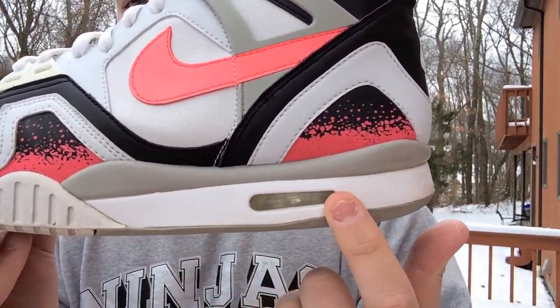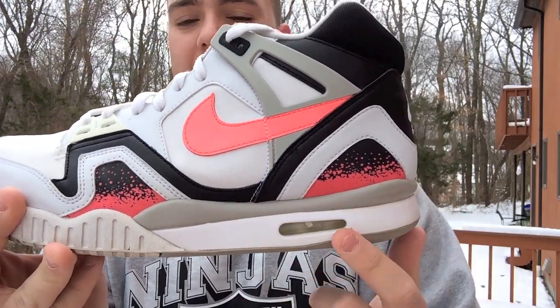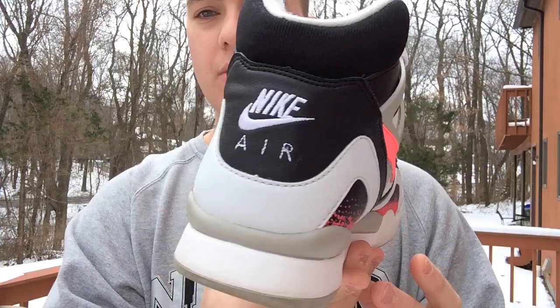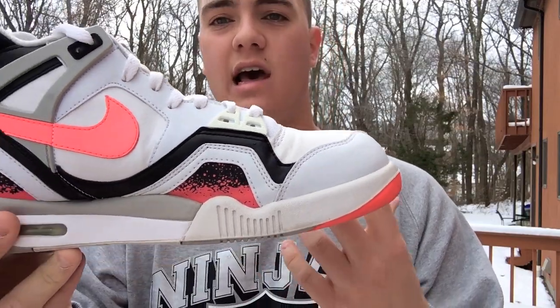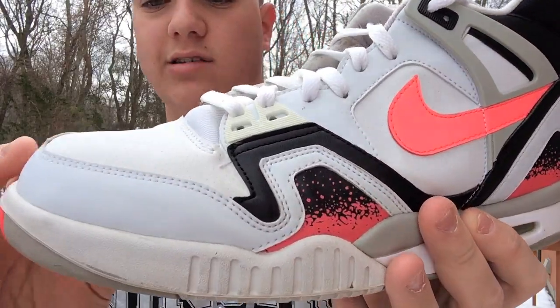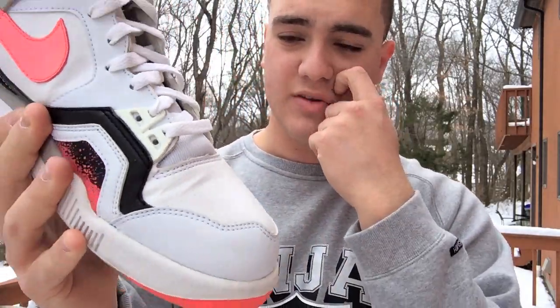You have a white midsole right there with an air unit going through. Going up, you have a little bit of a granite color — that kind of gray on the midsole — all the way around the back to the other side. Here you have that kind of white; it's a little yellowed from age, but I actually like when it's a little off-white, a little yellowish. On your toe box, you have this nice white leather, white perforated all on the toe box. There's a little bit of creasing, but it's really not bad.